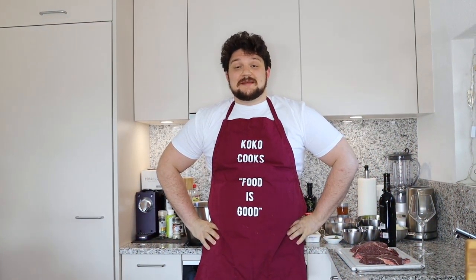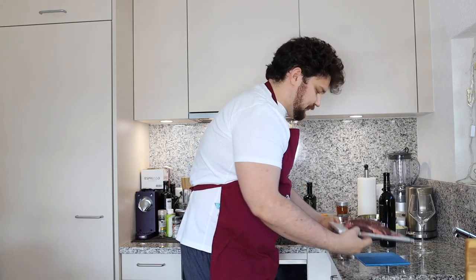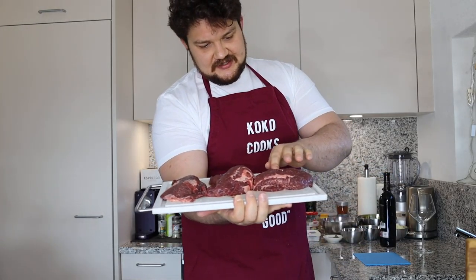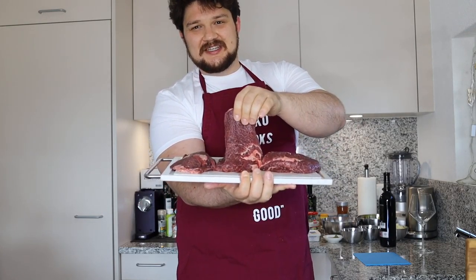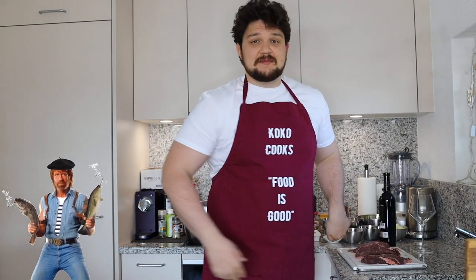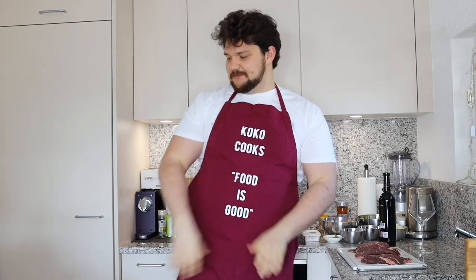Hi everyone, this is KakaCooks channel and today we're gonna cook some beef cheeks. One of my subscribers on Instagram asked me to do some beef cheeks and this is what I have for him. I got three beef cheeks and as you can see the structure is quite unique — these are the chewing muscles so they're pretty rough and tough, but if you cook it right they're gonna be just as melting in mouth as my oxtails. This is gonna be a long recipe and it's gonna have a lot of ingredients, so let's start with the ingredients.